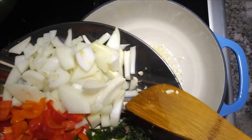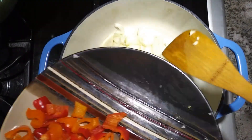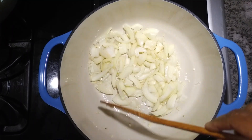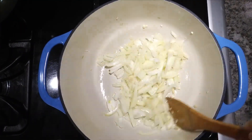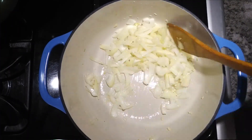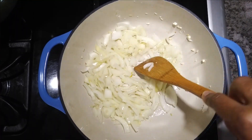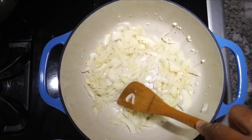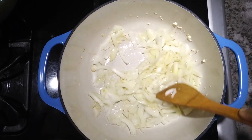We'll add our onion — one large onion. I like to put my condiments in in this order: garlic then onion. Stir until it's translucent — almost like you can see through it, or a glassy appearance.